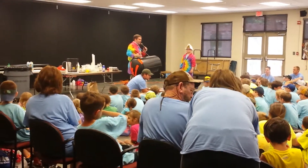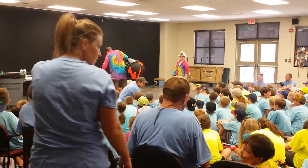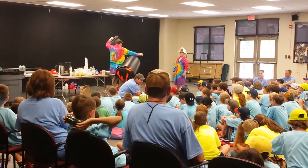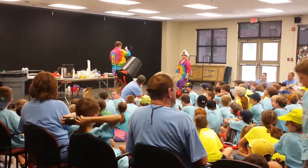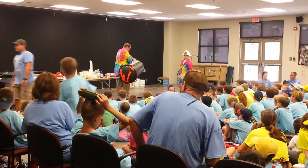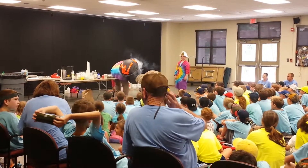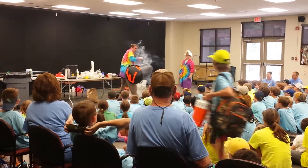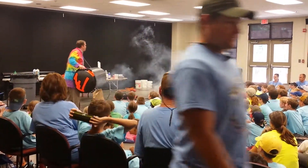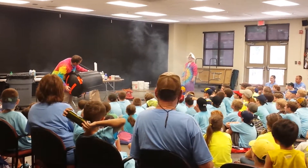And I want to make it easier for you guys to see the spinning ring of air. Hold on. That's a big grab. Alright, three, two, one.